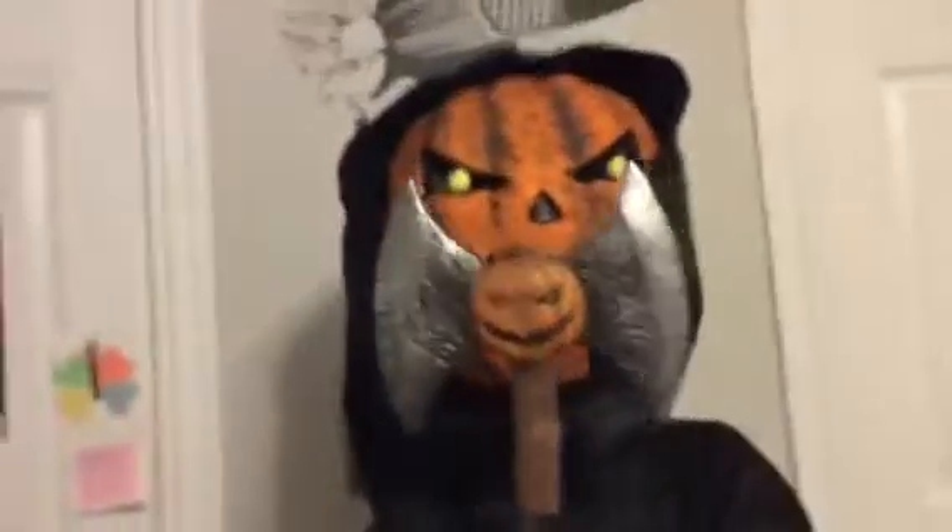Look at my pumpkin axe! Show them my pumpkin axe!